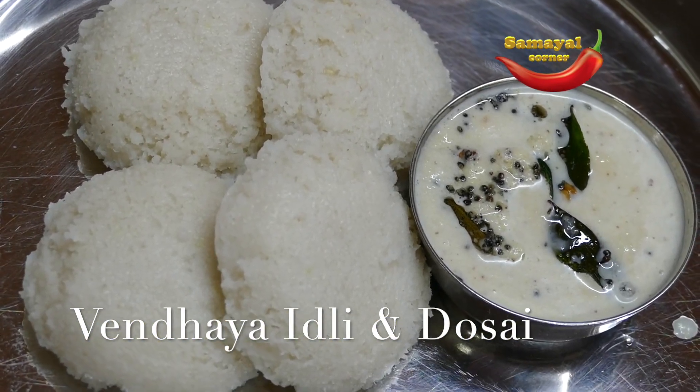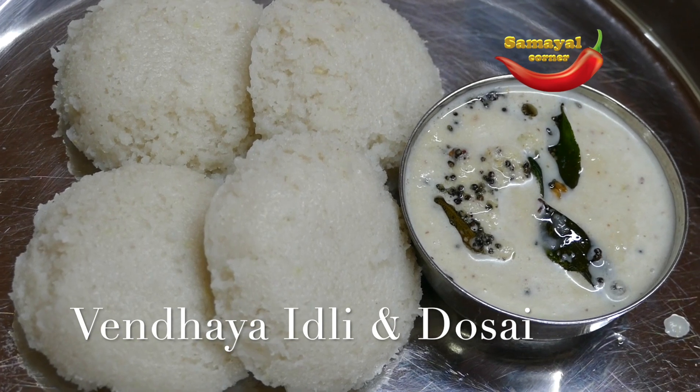Hello everyone, how are you guys? Now we are going to show you the recipe, Suvayana Vendai Idli.